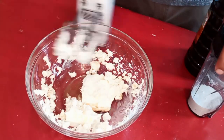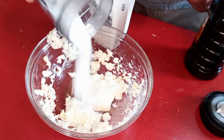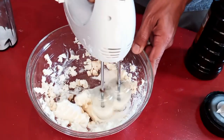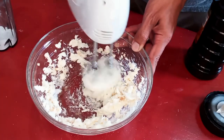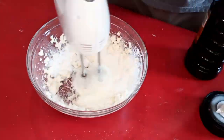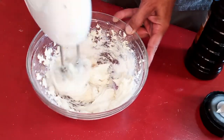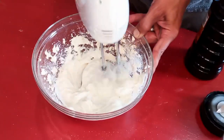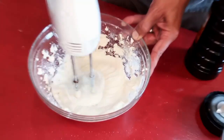Just take a hand beater and make some cream cheese icing. Slowly add the powdered sugar or you're gonna make a mess — it'll go powdered-sugary everywhere. Just do it until all the sugar is incorporated and it's nice and smooth and delicious.